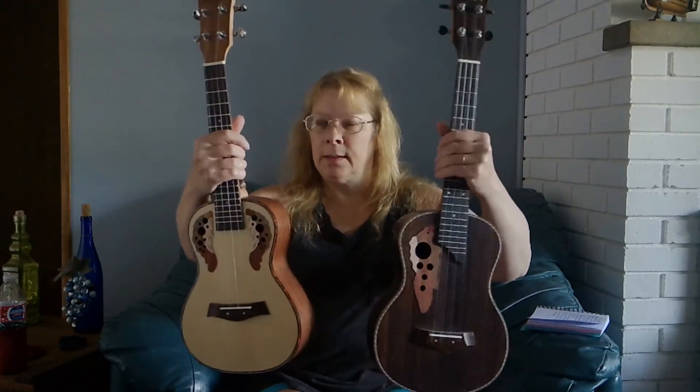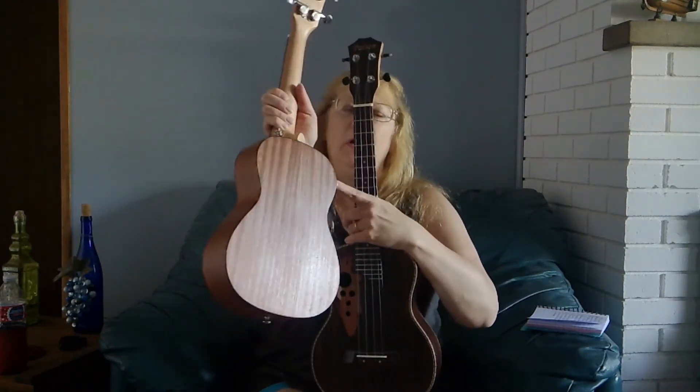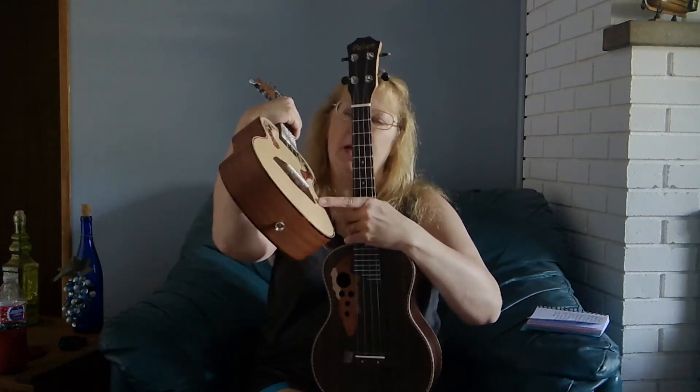They both have mahogany necks and they both have strap buttons. This one has a mahogany back and sides and a spruce top, where the Tenor is rosewood all the way around.